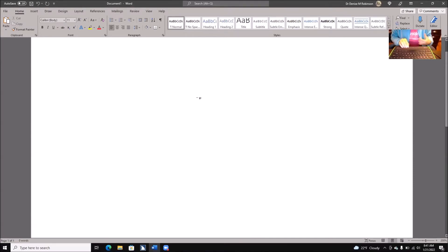Hi, it's Dr. Robinson, and today I'm going to go over how you connect your Mantis Braille display to your computer.